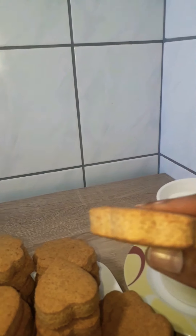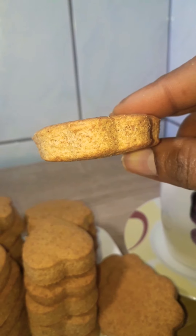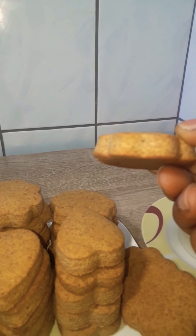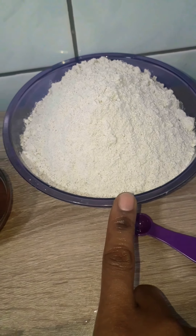Don't forget to subscribe and hit that notification bell so that you get notified when I make a new video. So let's get into the video — right here I have 500 grams of whole wheat flour.